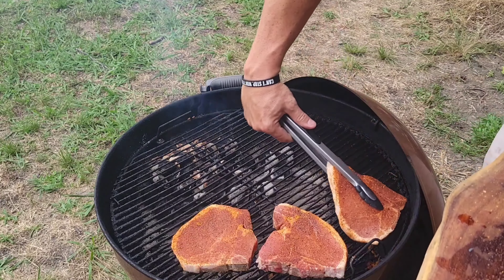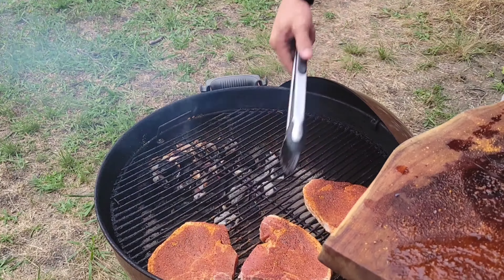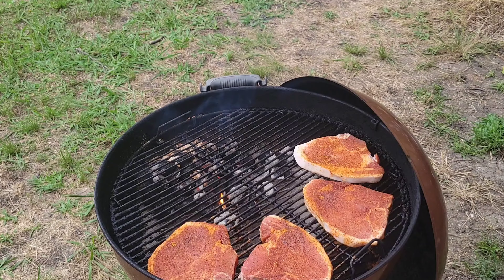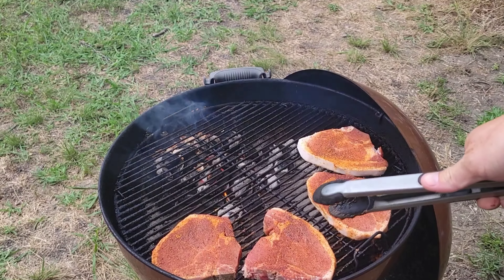We got bone-in pork chops from Six Brothers Beef Company, and as always I'll have their information down below in the description box. If you haven't had Berkshire pork you're missing out, but they also just started carrying what's known as Duroc pork, which I call it the Wagyu of pork. Check out sixbrothersbeef.com.